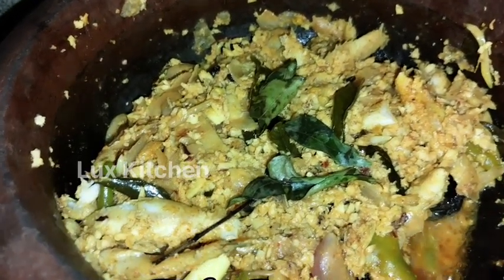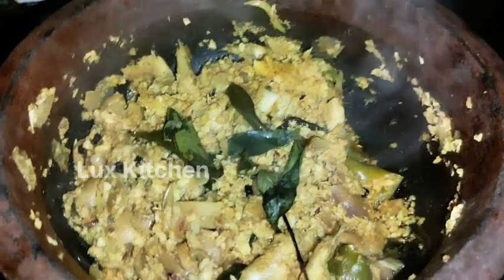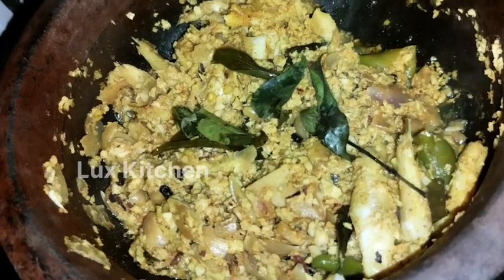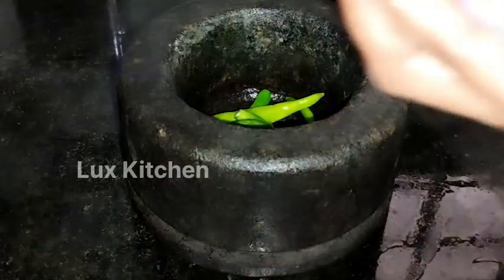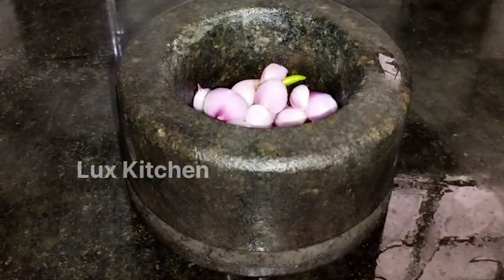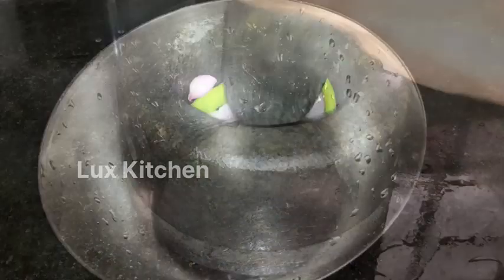I'm going to take a taste of this recipe. I'm going to take a look at this recipe.